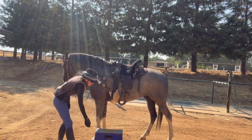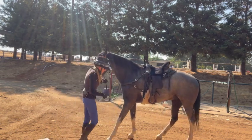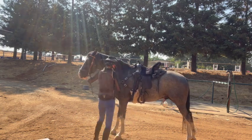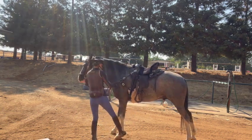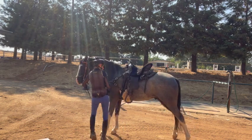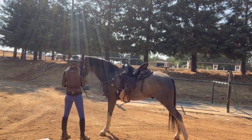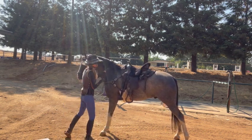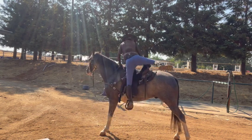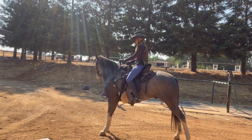I got him to be parked out. He's parked — one more. Good job. Because if you're parked, it'll make it much easier to get on. If he gets stuck somewhere and there's no mounting block or tree, you just park him.